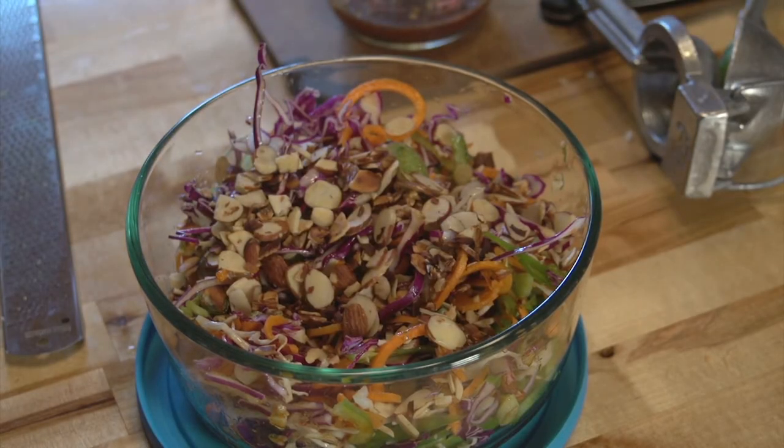So there you have it — the most totable and the most delicious salad you'll ever have. I'm Sue Doden, sharing Good Food for Good Life 365.